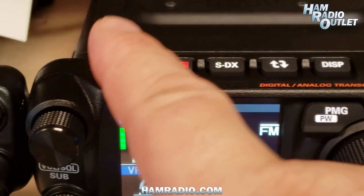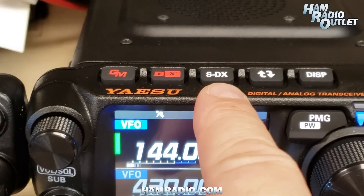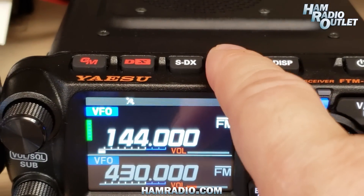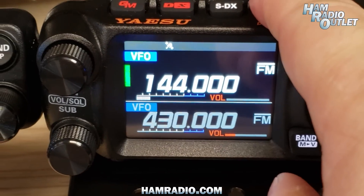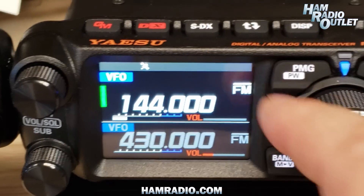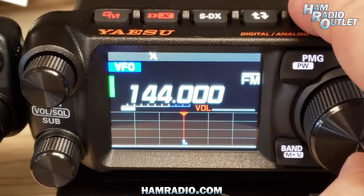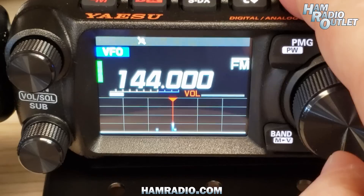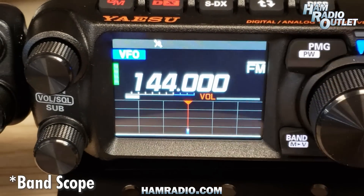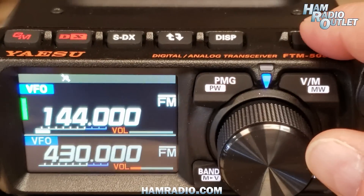On the top, we have some buttons for the digital modes. There's SDX — this radio is so new I haven't even seen the manual yet, so I don't know what that stands for. There's a button that switches between the top band and the bottom band, which indeed it does. And then a display button — it switches between the band scanning function and the lower band. And of course the on/off button.